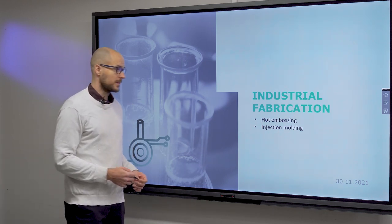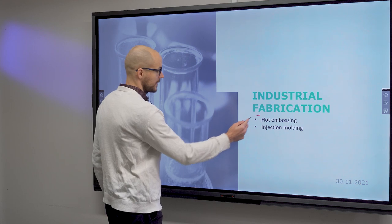In this slide we talked about two methods of industrial scale fabrication: hot embossing and injection molding.